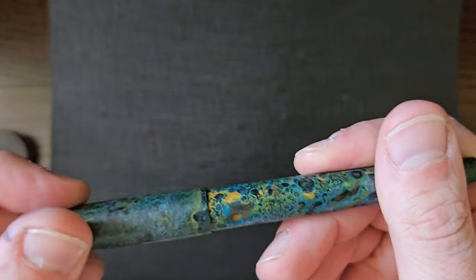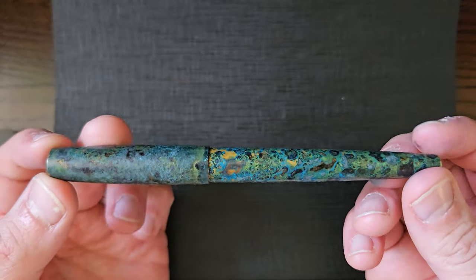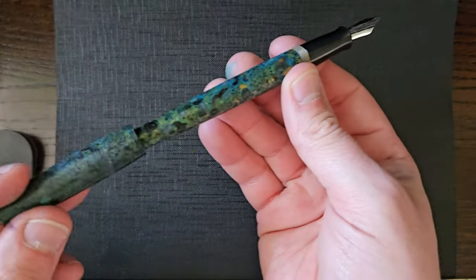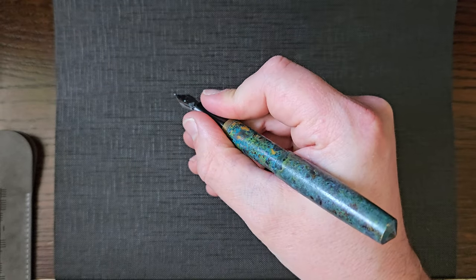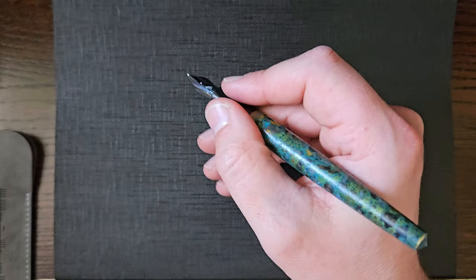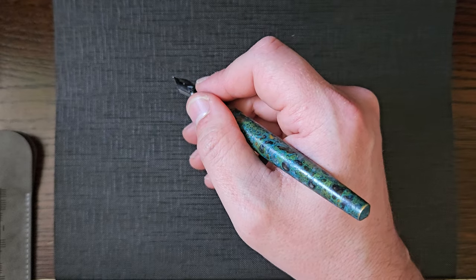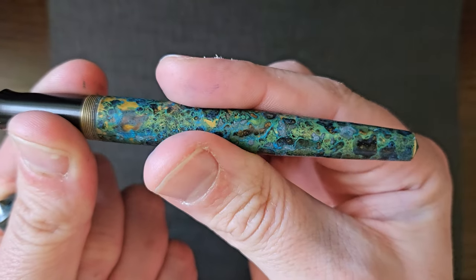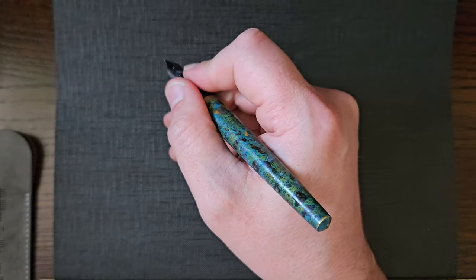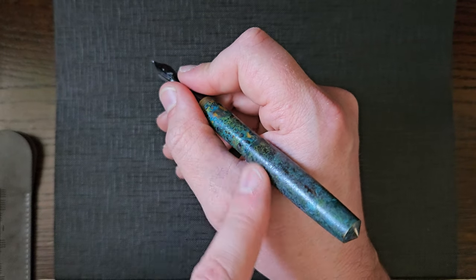The cap closes quite securely with just that spin twist. It does post as well, quite deeply, and that sits very nicely in the hand. If you notice, the barrel tapers down to thinner at the end there, and sometimes I get the desire to post it just to make it a little bit thicker at the back.